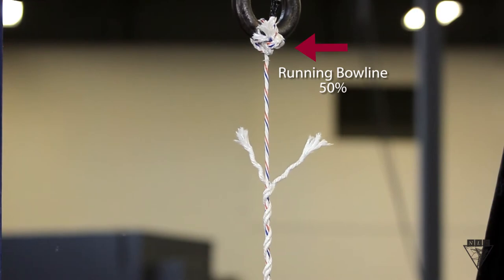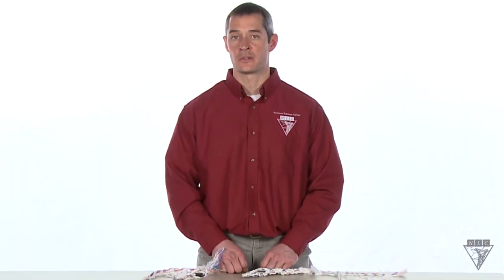True to their efficiency ratings, the running bowline broke first. Always make sure you know the efficiency of any knot or splice you use in order to avoid overloading the rope.